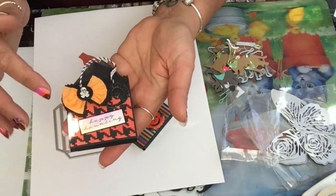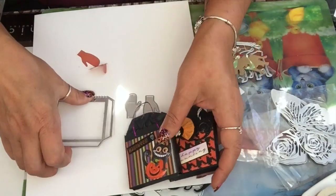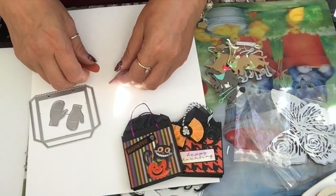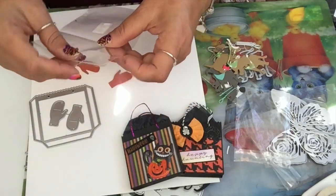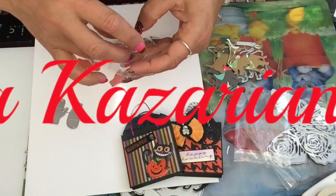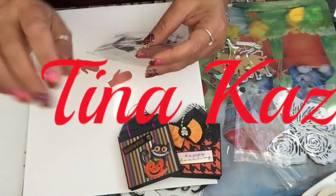That was it for my stamps and dies today! If you guys liked this video, please give me a thumbs up and don't forget to subscribe. Until next time, have a fantastic day and I will be back with a lot more. Bye bye!